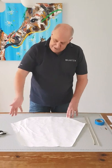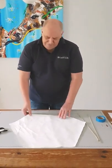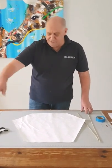Step one: cut out the kite — the sail. Step one A: make a nice drawing on it.